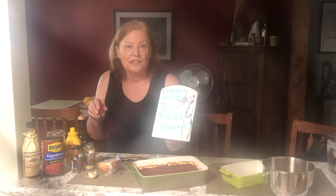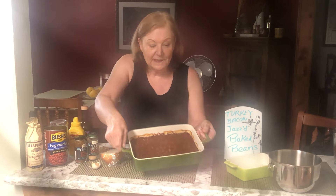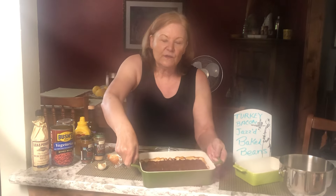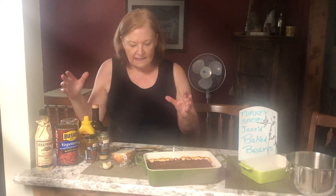I've got turkey bacon jazzed baked beans for you today — please subscribe, I think you're going to want to get these great recipes. Does this look yum? There are tons of recipes for how you can do something extra with a can of baked beans like this Bush's vegetarian, but I'm a cooking teacher so I have a lot of practice, and what I came up with is something really great.